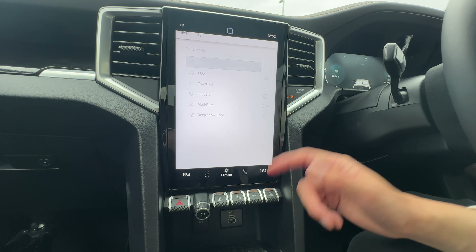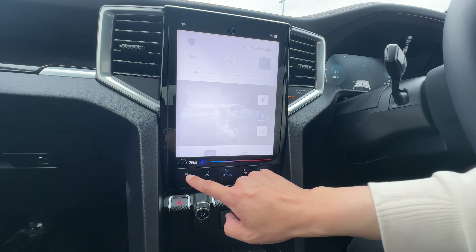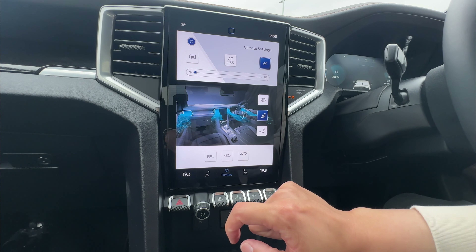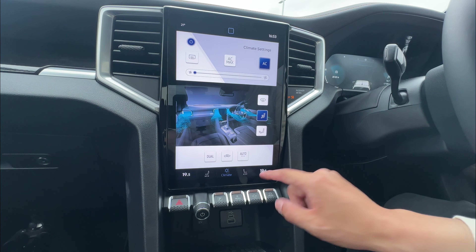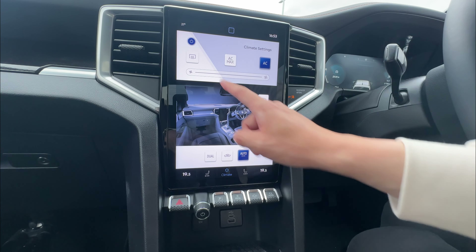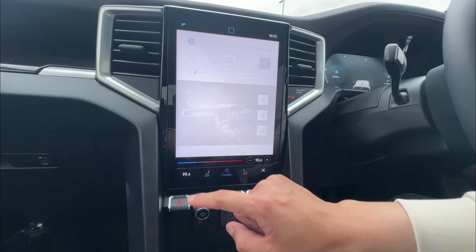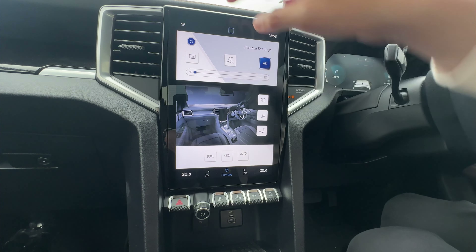Now I'll quickly show you the climate control. When you go into climate, just click it. You can do on and off at the top. There's a demister for the rear windscreen, max AC for hot summer, and AC on/off. You can adjust fan speed up and down, front defrost, and airflow direction — top or bottom. There's a nice display in the center showing direction. You can do dual climate control, meaning two different temperature displays. If you turn dual off, both temperatures link to the driver's temperature. You also have recirculation or non-recirculation options. To change temperature, swipe left and right or use plus/minus.